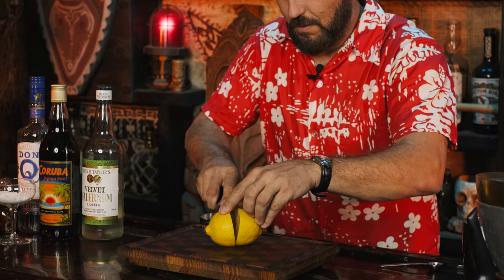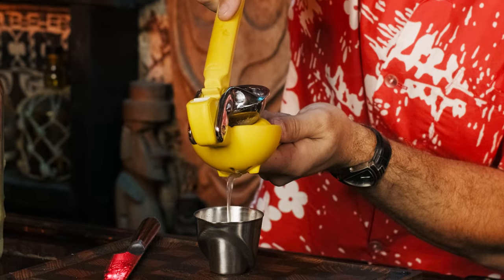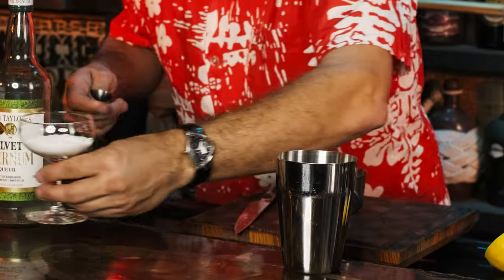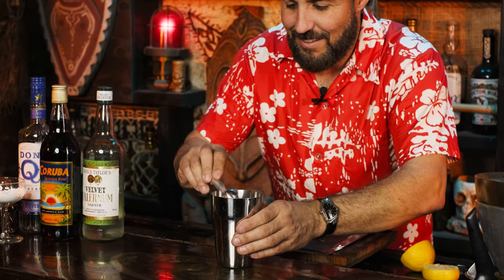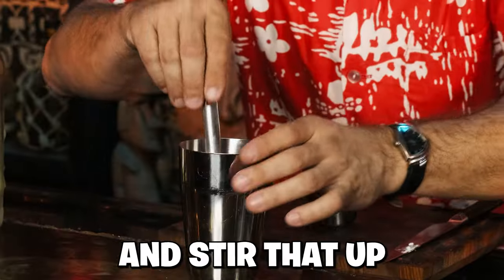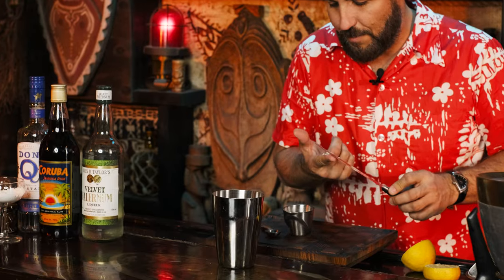Grab your freshest lemon, cut that thing in half, and squeeze three quarters of an ounce of fresh lemon juice into a measuring device. Before you pour that into the mixing tin, let's get some super fine sugar. Measure one teaspoon and level it off at the back of a knife, then add that into the shaker tin. Combine the lemon juice and stir that up until the sugar is totally dissolved.